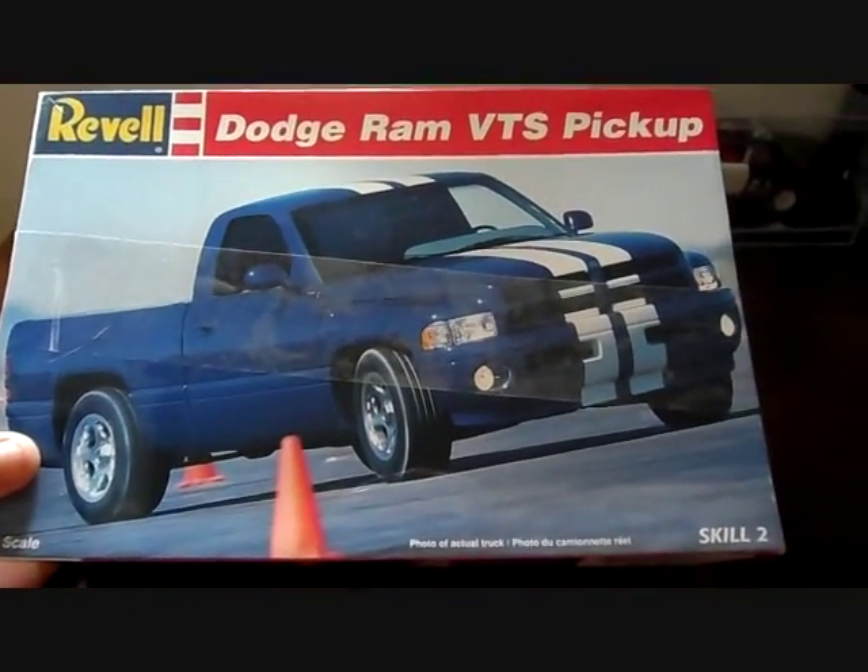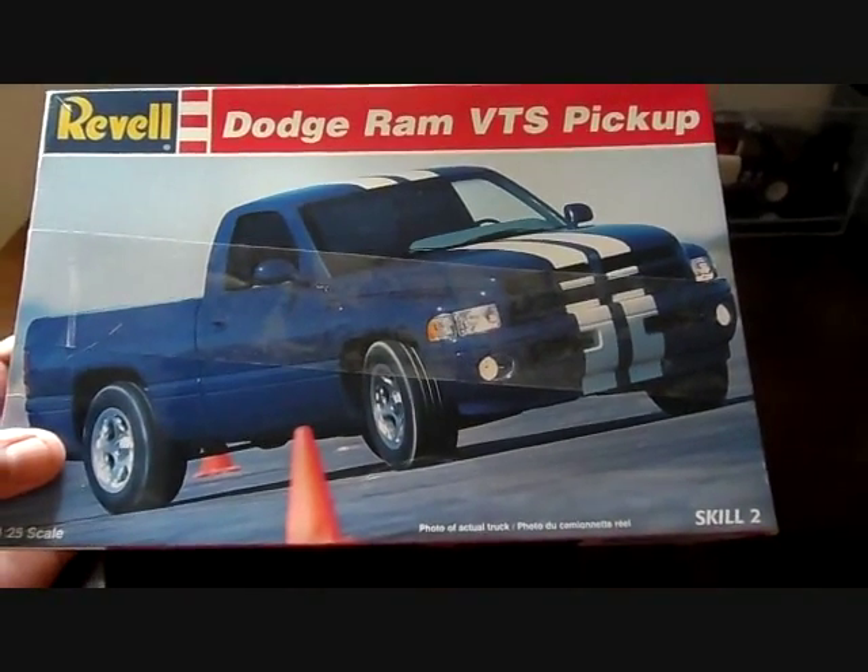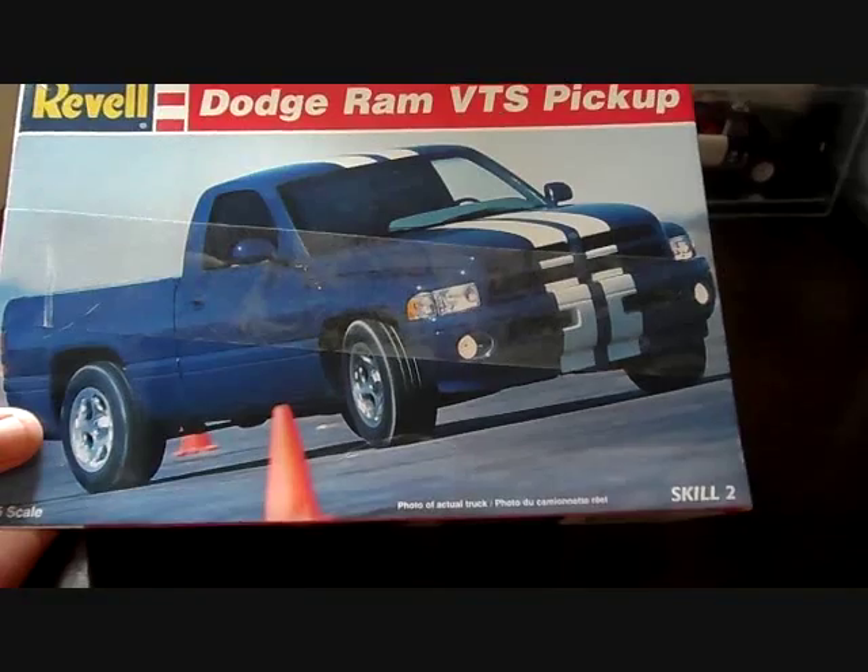What's good everybody, it's your boy Chas Custom Model Cars. Big shout out to everybody, much props, thank you all for your comments, appreciate it very much. Got another model kit review for you guys.